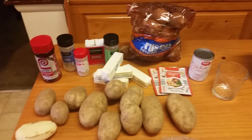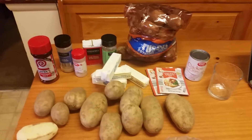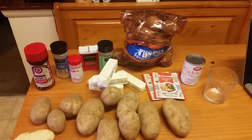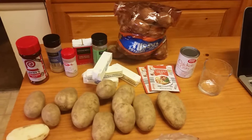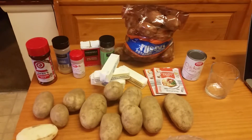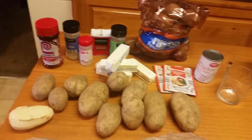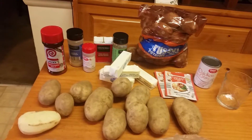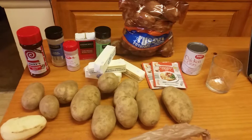Hey guys, welcome back to Tracy's Place. I am making smashed potatoes for Thanksgiving tomorrow. We have Thanksgiving every year with my husband's side of the family — everybody just brings their sides. I'm in charge of the mashed potatoes and candied yams. I make them a little different; they're not all the way mashed smooth — I like to do a chunky smashed potato.